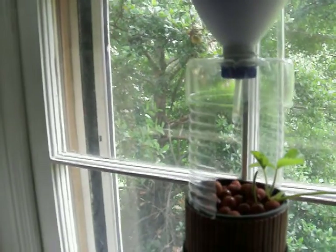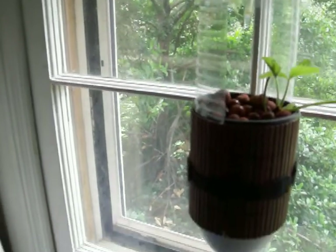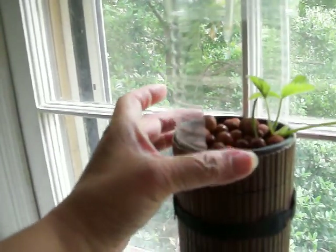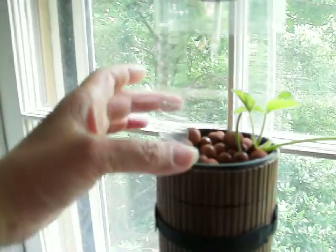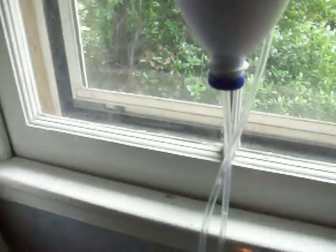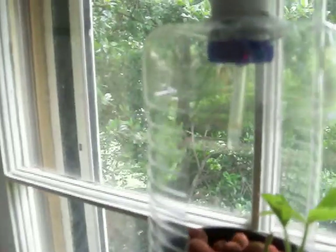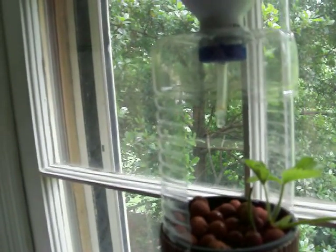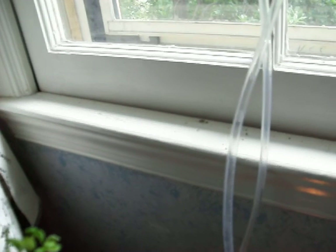These are 1.5-liter bottles — the CVS brand water bottles — and I like those because they can fit a 3.75-inch diameter. I did have to take a couple of nicks out of the edges, so this one is a little bit smaller than 3.75. I just drilled quarter-inch holes into each of the lids, and you can see I put a little stretch of tubing with an angle on the back, and that just controls the drip so it doesn't splatter. Then this last tube guides the water back into the fish tank after it's gone through all the plants.